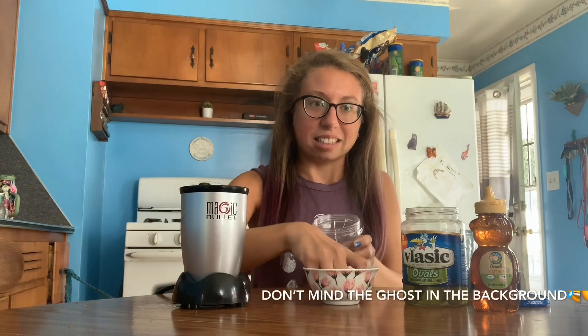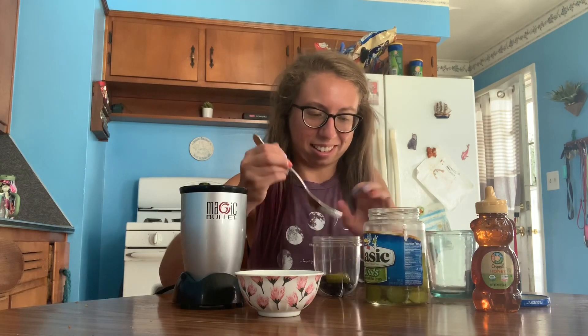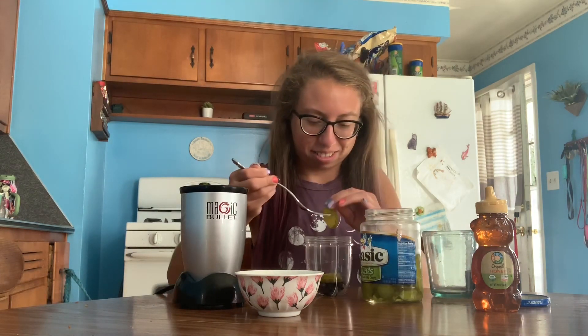The next recipe we're going to do is called pomodrome punch — I guess I pronounced that right, I don't know. I'm pretty nervous about this recipe because I think it's going to be pretty disgusting. In this recipe we're going to use blueberries, honey, and pickles. I don't even really like pickles that much, so this is going to be interesting. Let's add in some blueberries and some pickles — this is going to be so gross I'm sure.